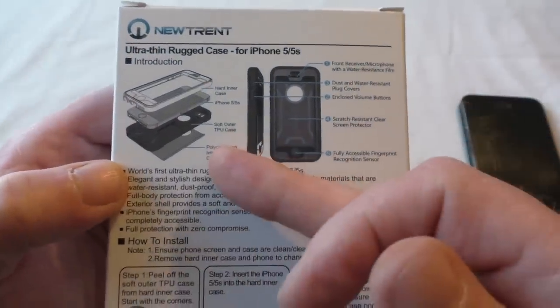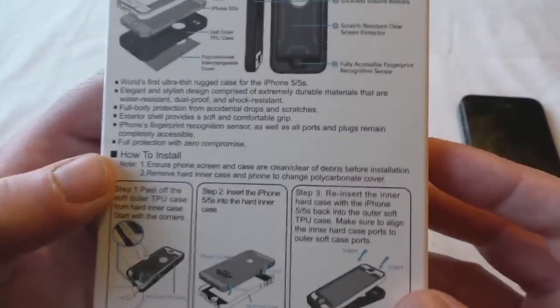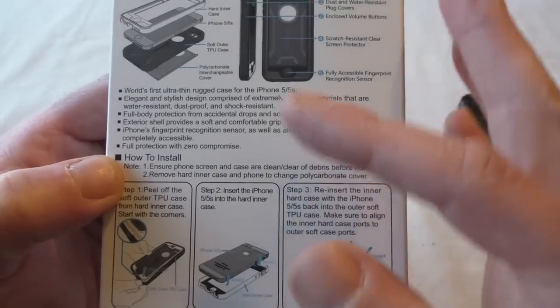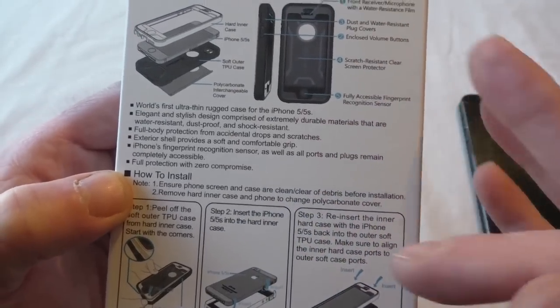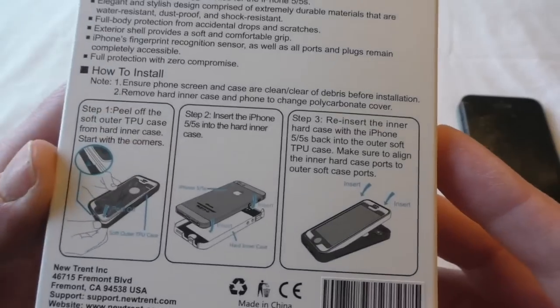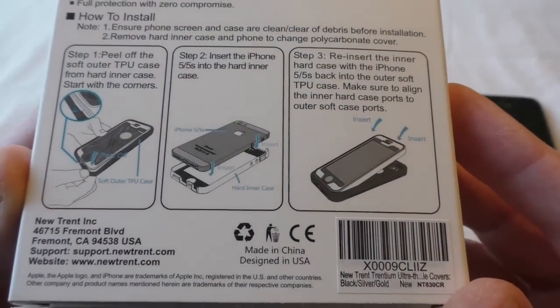It actually comes as two parts if you exclude the back covers. You've got a solid one that goes on your phone, and then a rubber one that goes over the back. It's got cutouts so that you can see your Apple logo and your camera works and everything.